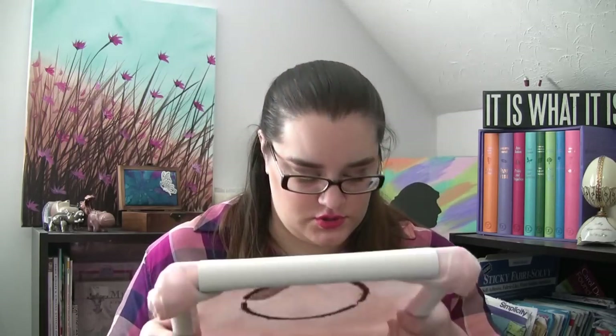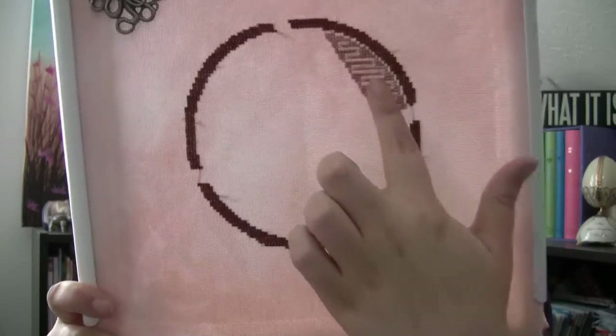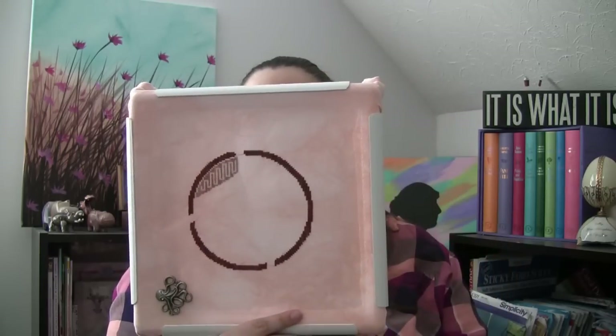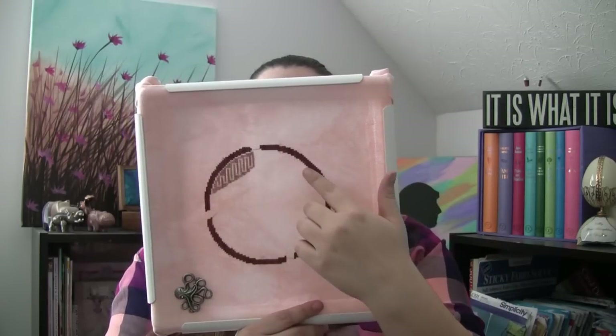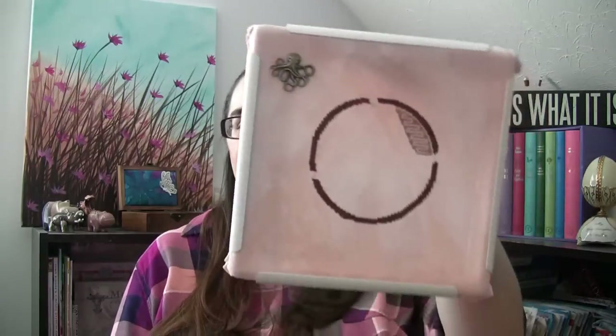Next up is Glendon Place Tiramisu. This is stitched on 32-count Picture This Plus Lugana in Mesa. The only thing that's changed is I had the circle done and I did put in this part here. It only got worked on for a day because I got aggravated — when I originally started working on it and picked it back up, I had it sideways, so I stitched this part and then had to pull it out and fix it. I didn't want to work on it anymore. This one will get more time after I finish Twisted Rainbow, because they both have Dinky Dye silks, so I'll pick this back up once my other Dinky Dyes project is done.